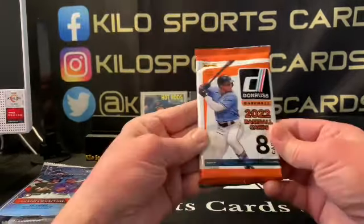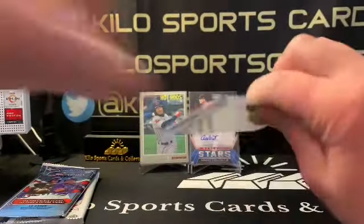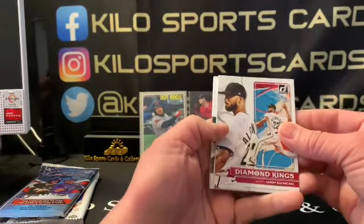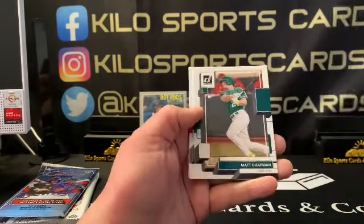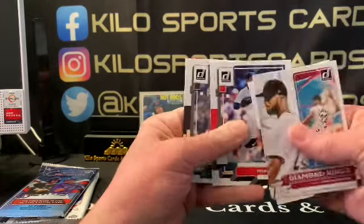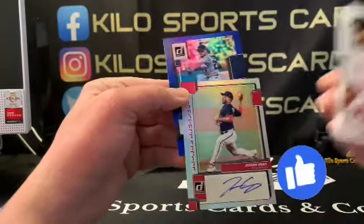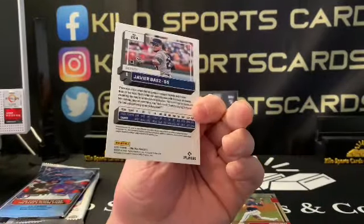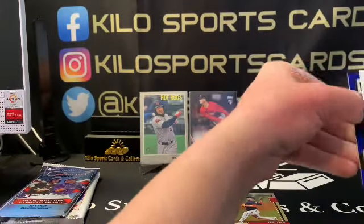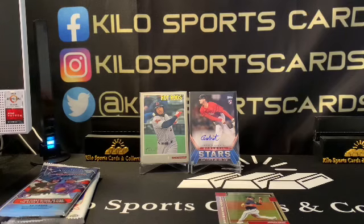Alright, 2022 Donruss! We got Sandy Alcantara, Greg Diekman, Mike Trout Diamond Kings, Matt Chapman, Pedro Martinez, Manny Machado — oh, we got an auto I think — yep, we sure did! Josiah Gray auto! Nice. And a Javi Baez blue — I don't think these are numbered, nope. Pretty cool. I am getting my piles all mixed up here, but we have gotten pretty good in this opening.